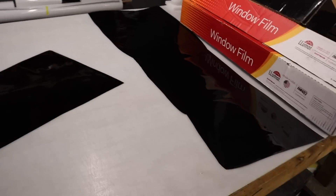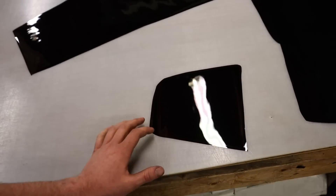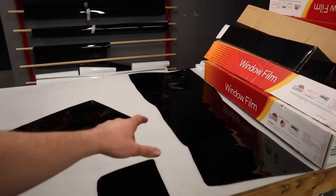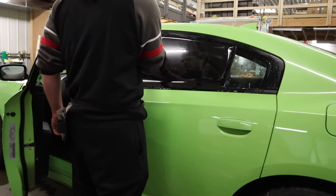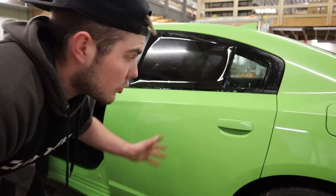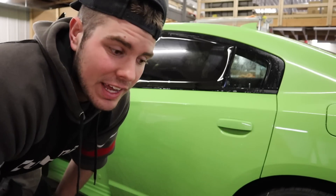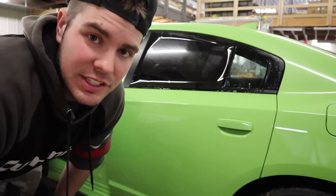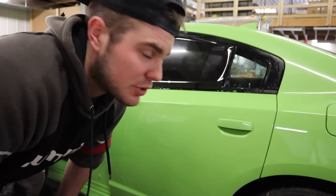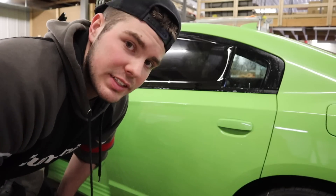We have all the side windows cut out. We're gonna start with these little triangle quarter windows, do the other back window, then move to the front and the other side. A lot of people ask — do you put the tint on the outside? No, you put it on the inside. This is just checking to see if the window is actually flat. It is pretty flat so we won't have to shrink this. We'll clean the inside and then start applying the tint.